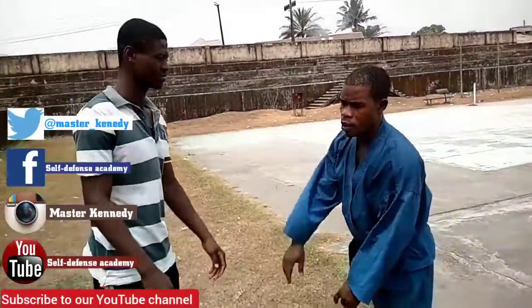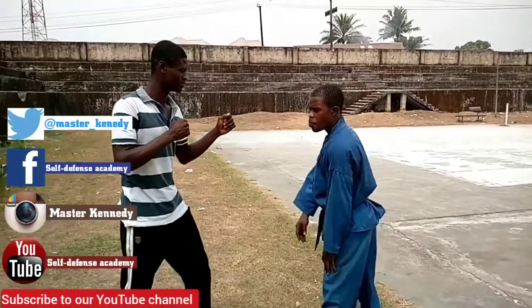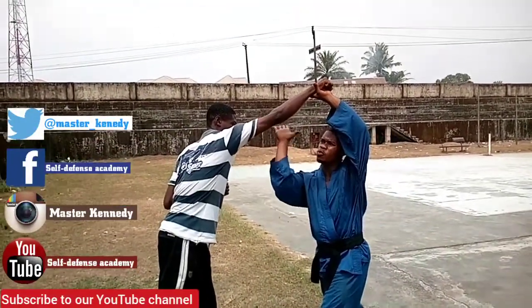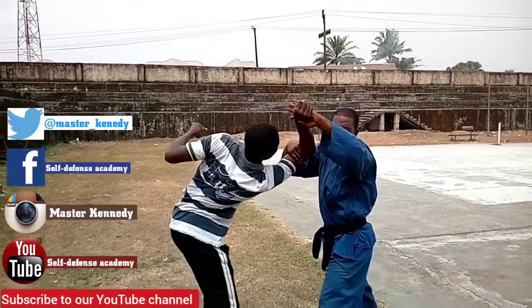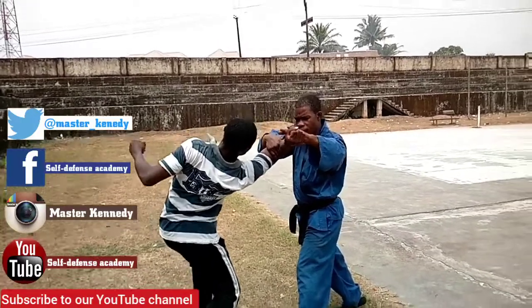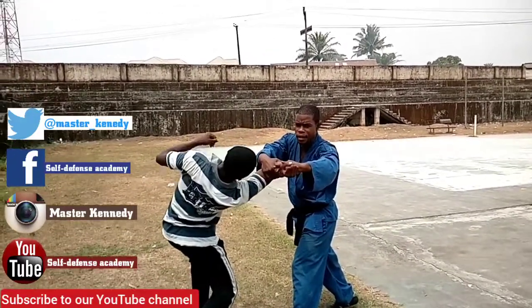Now let's go the other side — still on elbow lock. Throw the punch again. This time I go here, I come back, and I come this way. I can go here or here, but for convenience — here — the elbow. There, there, there.